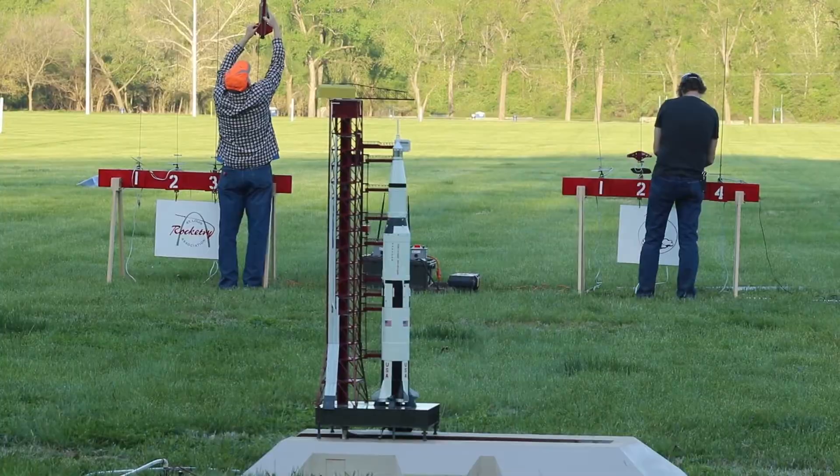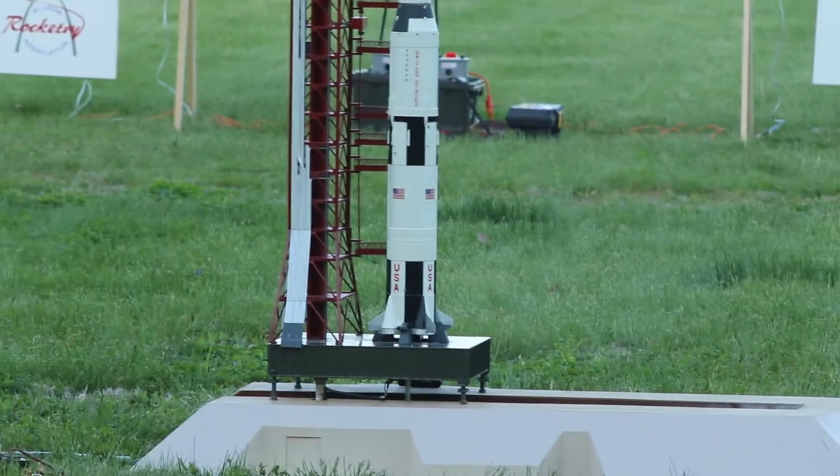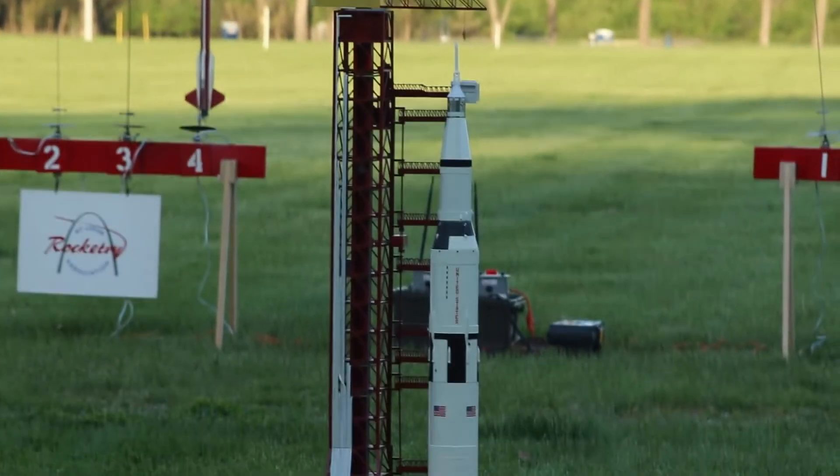We got a very successful march and recovery. Like I said, it's been 40 years and I remember every second of this launch and this Saturn V.